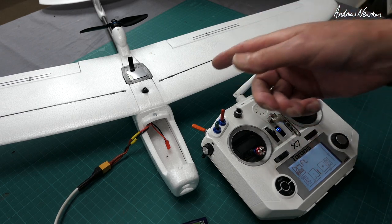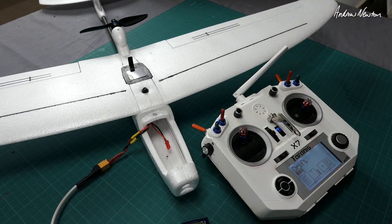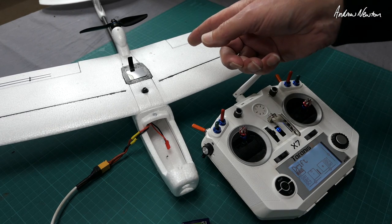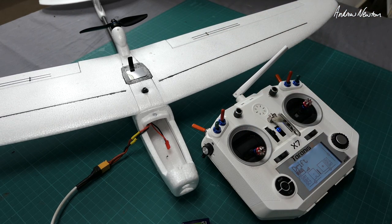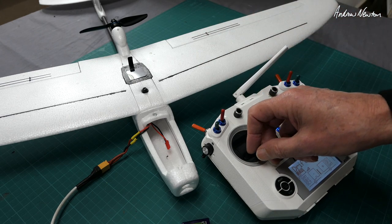To calibrate the ESC, we put it into programming mode — throttle up, turn the plane on, wait for two beeps, then throttle down. Throttle is calibrated.